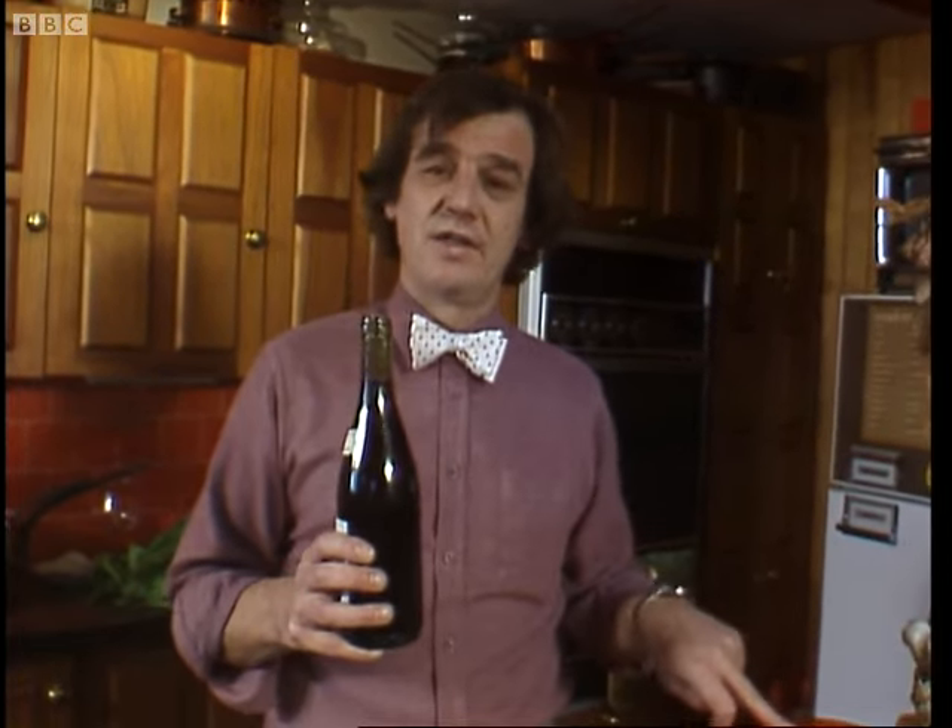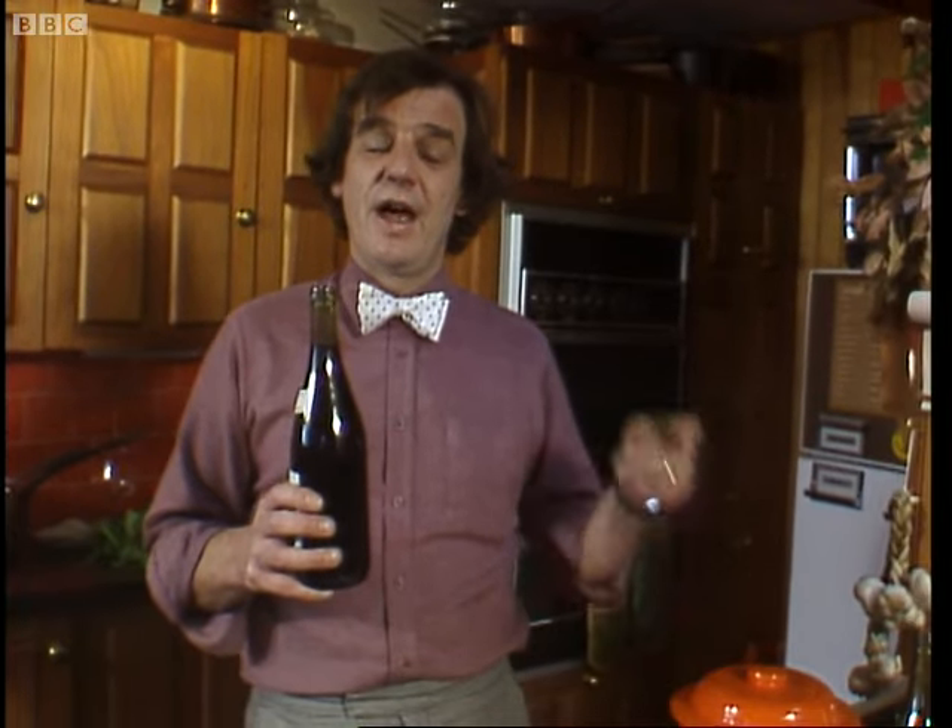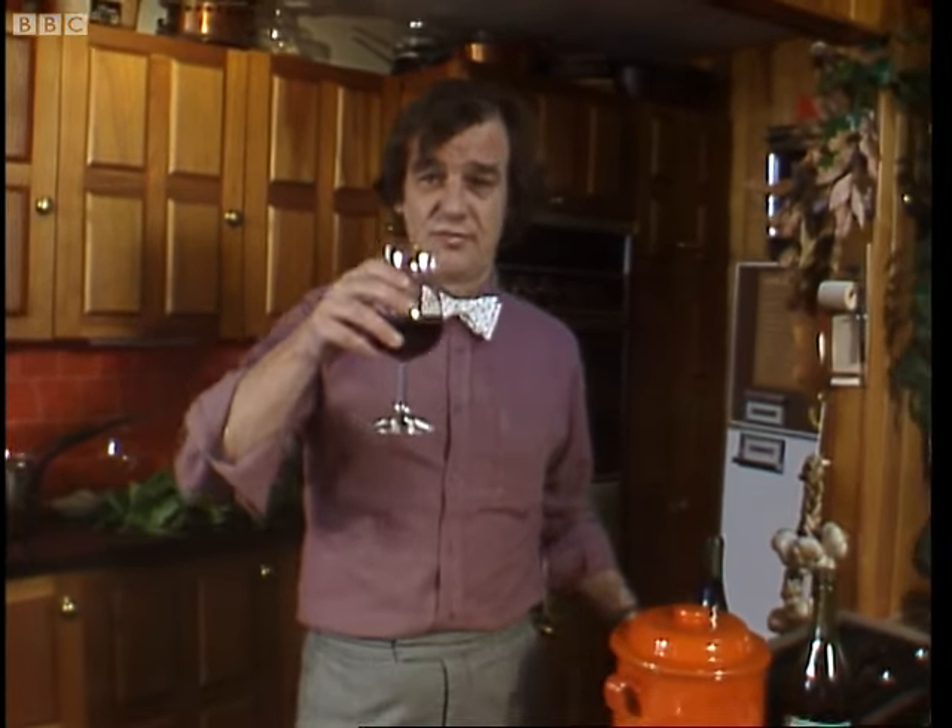You'll probably need half a bottle to go into the dish itself, and you'll need half a bottle to go into yourself, to make things really cheerful.